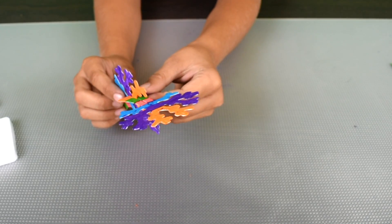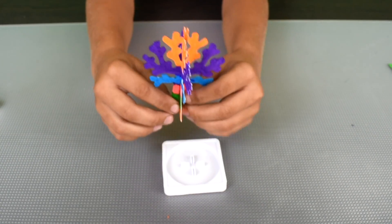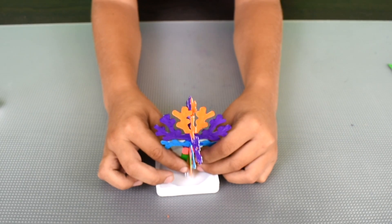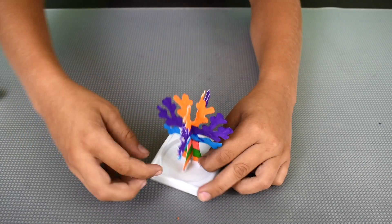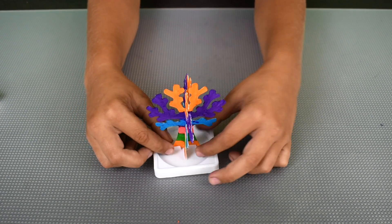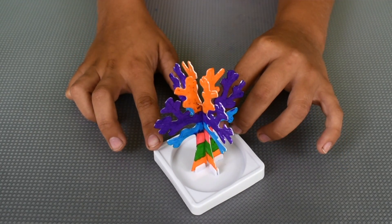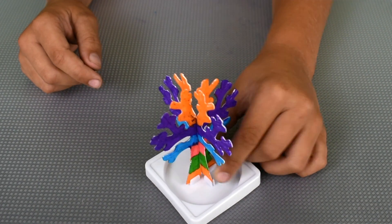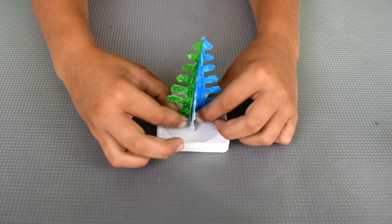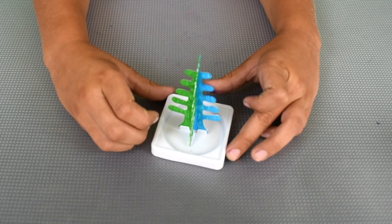Now it's connected. Let's take our stand and put it together. Look at how beautiful it is! Now let's put on the next one — the second tree is done. And now the final thing: the magic growing liquid.